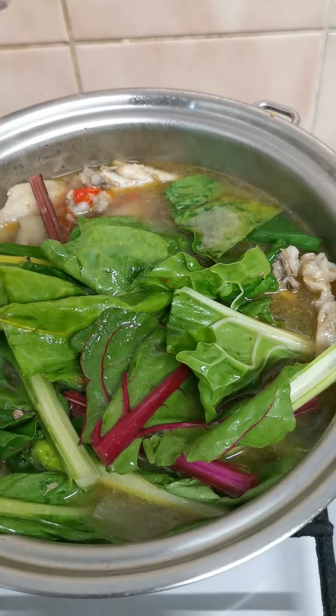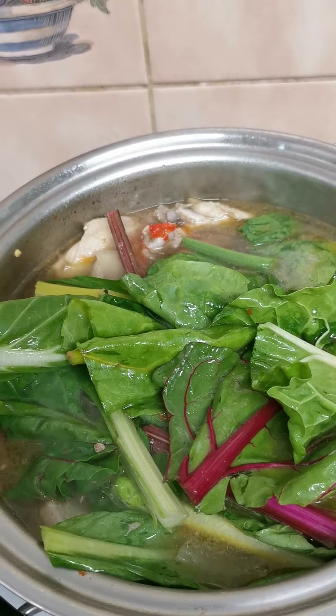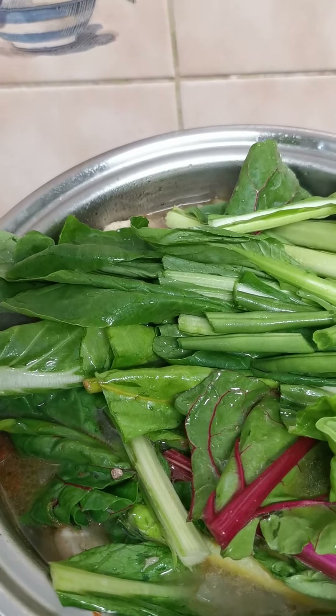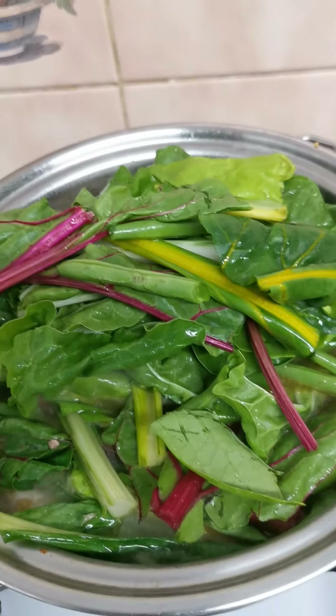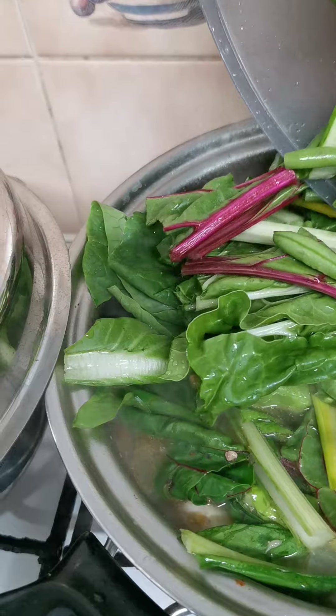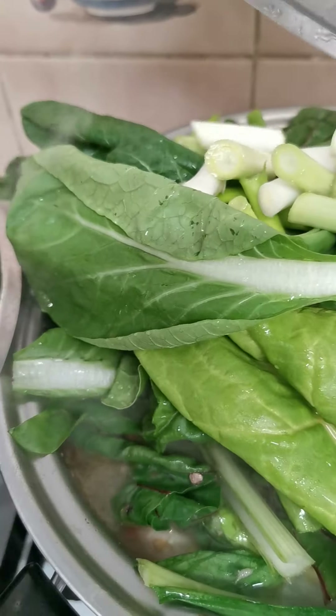Then some green beans. Then some onions. Spring onion.